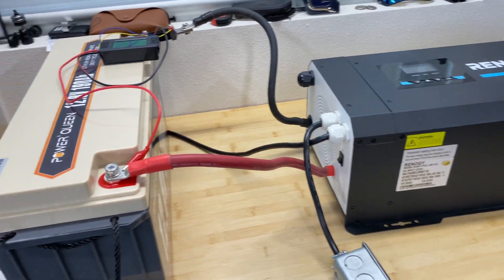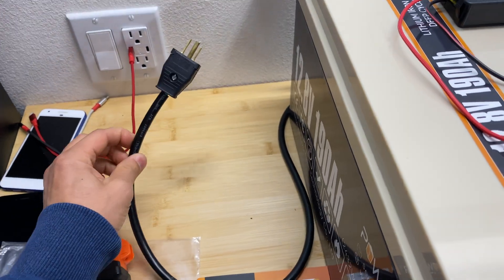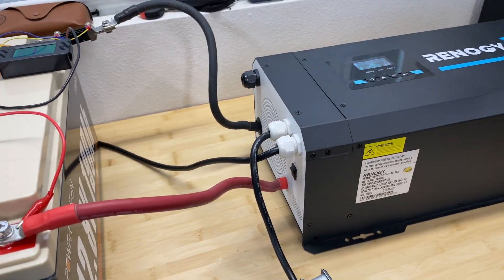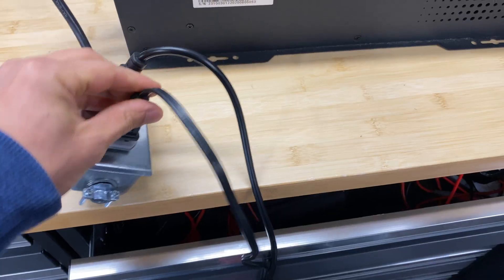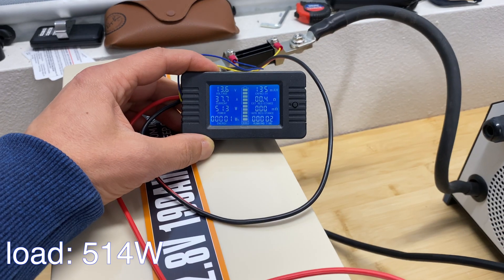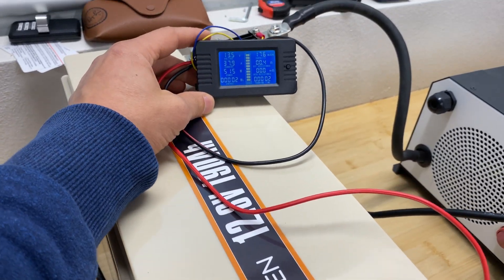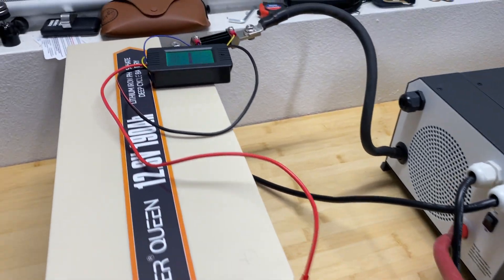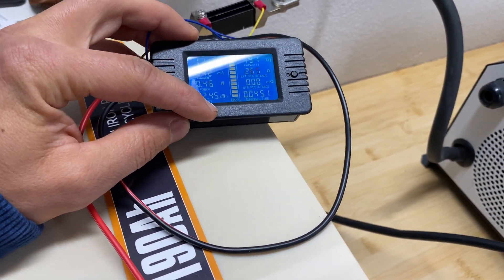The inverter just stopped charging the battery and I'm going to apply a 500-watt load, which is about 0.2C rating for the battery. After coming back in about five hours, the inverter shut it down — we got 2.45 kilowatt-hours, 199 amp-hours, and the test took four hours and 51 minutes.